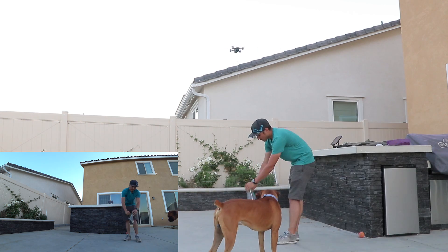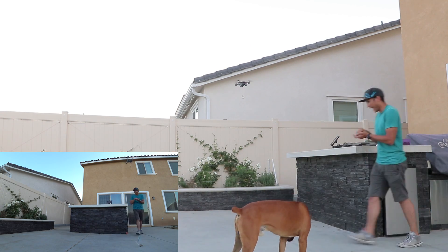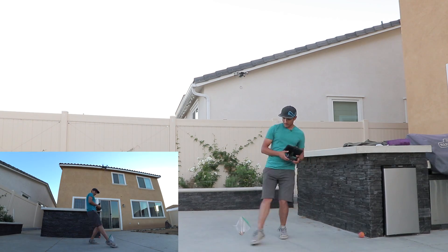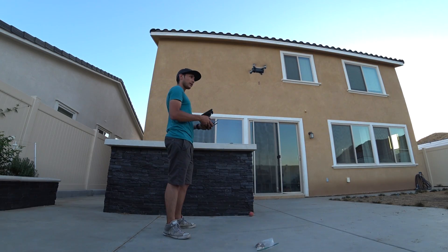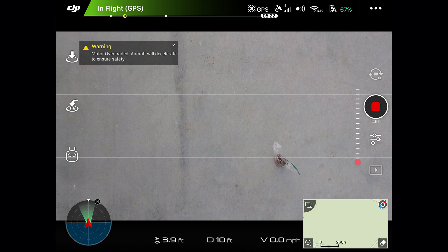In an effort to save your ears from the constant propeller sound and the back and forth of adding and removing coins, I sped this up so you can see the whole process. Basically I kept adding coins and the Spark would take off with them, but it wouldn't be able to sustain that — it would give the message 'motors at max speed, slowing down to prevent overheating,' and then the Spark would come back down again.